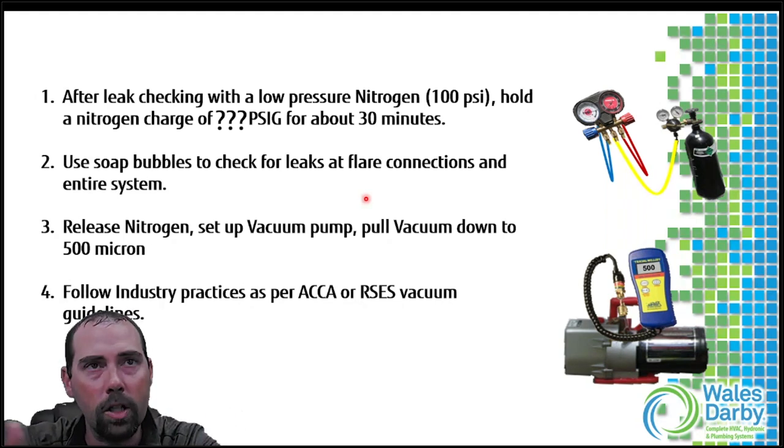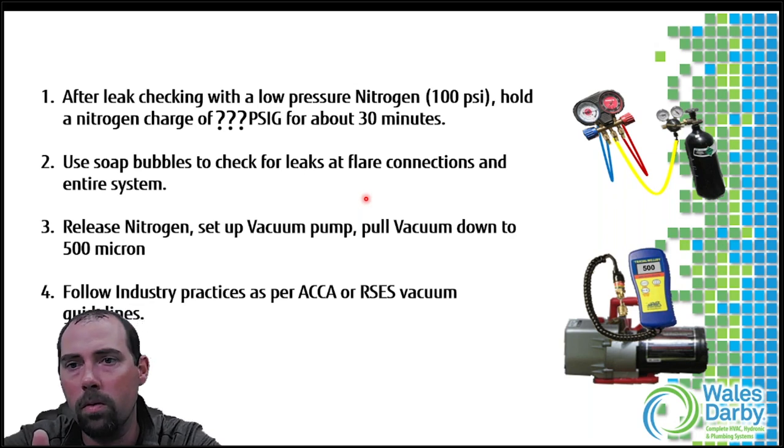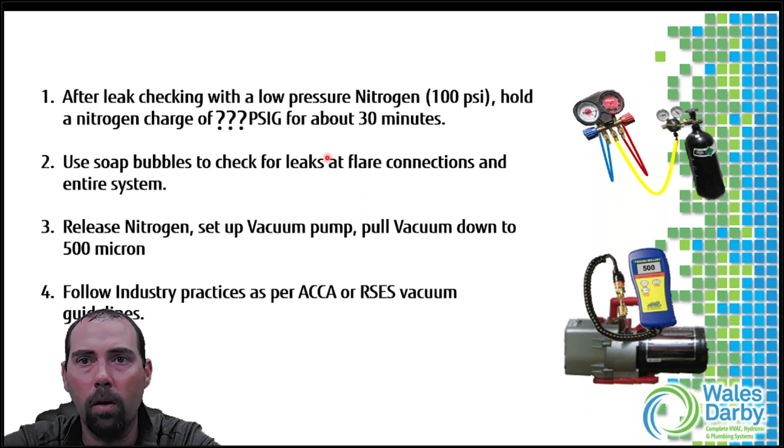Any time you make connections and run line sets, you need to start with a pressure test. We hear all kinds of numbers during trainings. Anthony, put in the chat - when pressure testing your line sets on a Fujitsu mini split system, what are you pressure testing to? What does your regulator go up to? If you know, put it in the chat.